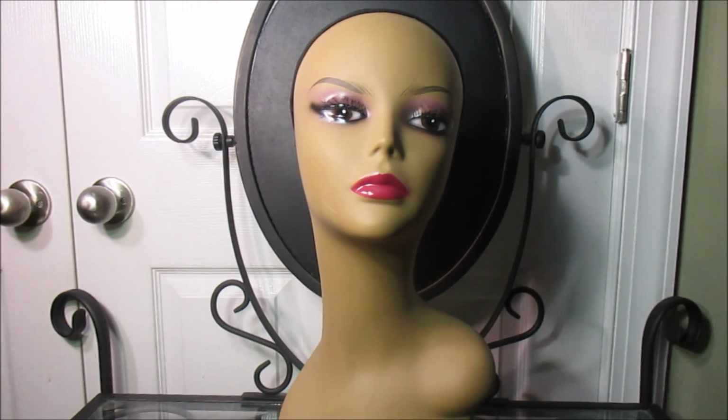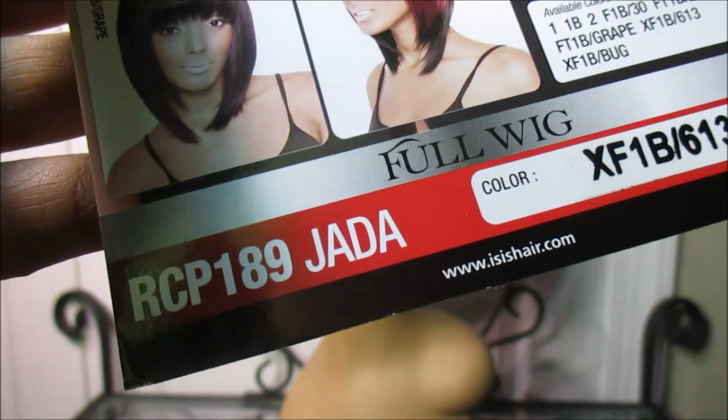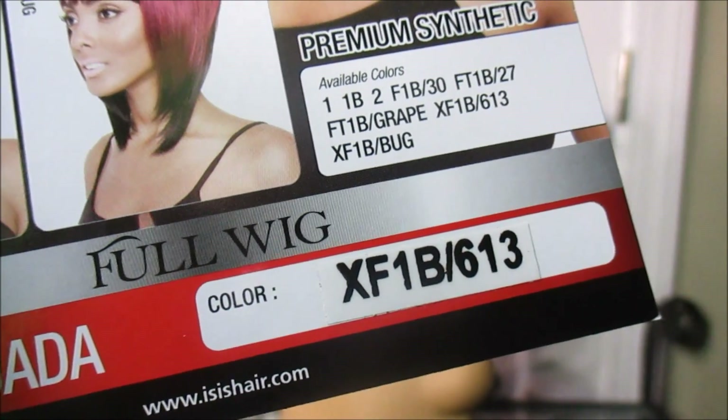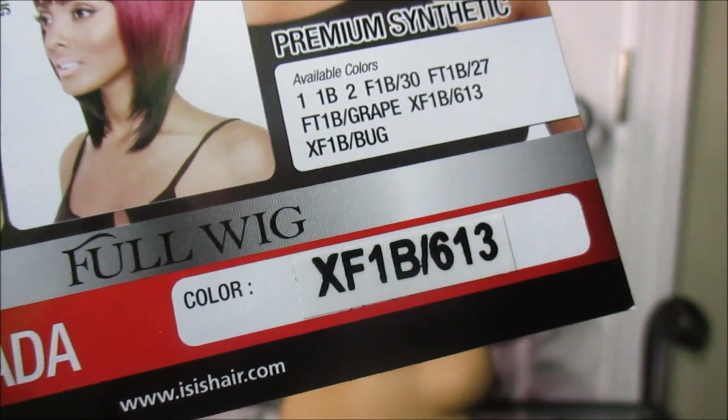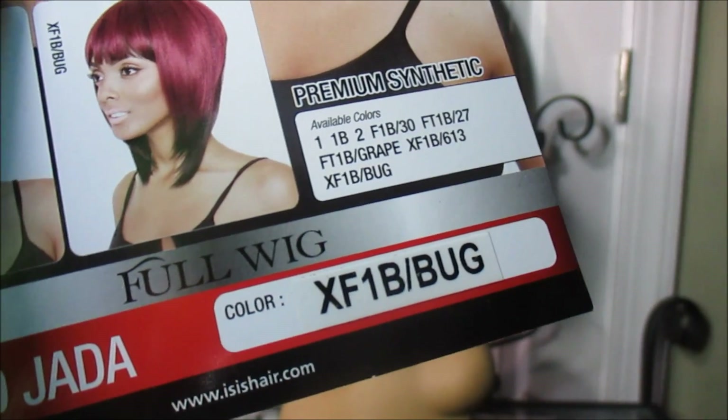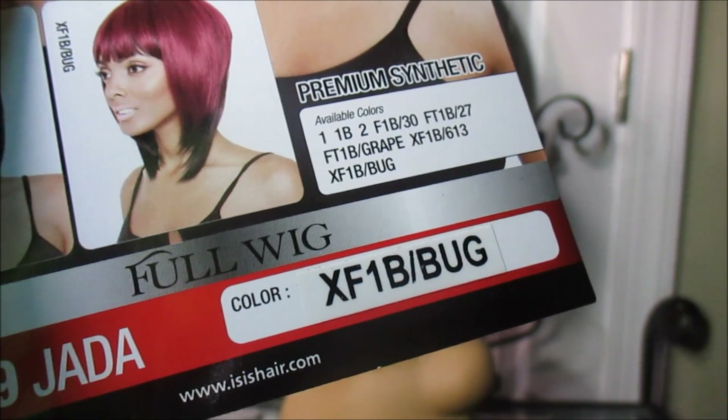Today's wig is RCP 189 Jada from the Red Carpet Premium in the color XF1B613 and also in the color XF1BBUG.